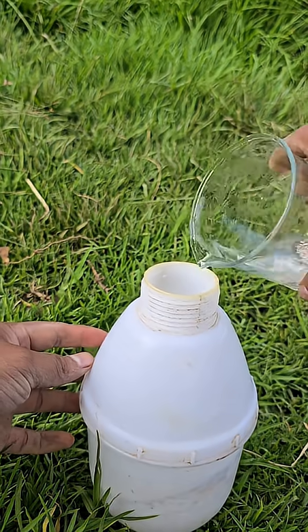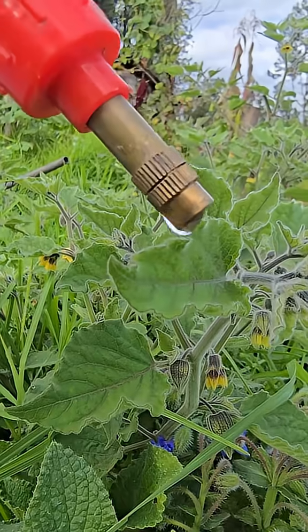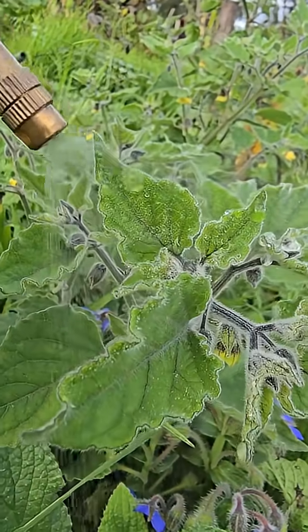After that time, strain it and dilute it into two or three liters of clean water. Finally, apply it directly to the base of your plants or gently spray it on the leaves with a sprayer.